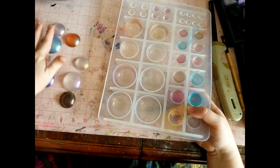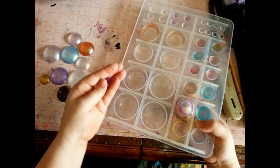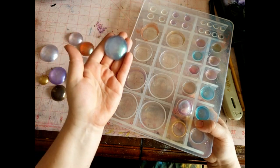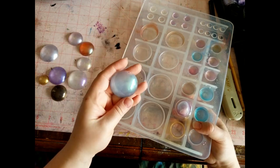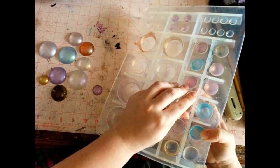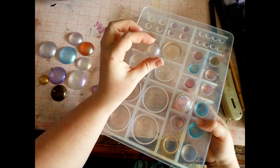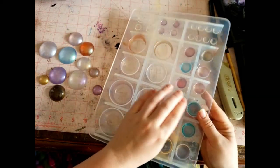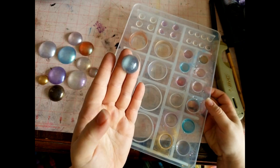These will be perfect for wire wrapping. You could set these in chain mail. They're super, super lightweight — this one is probably half the weight of a glass cab in a comparable size, not to mention compared to a gemstone of that size. So that's probably one of the best benefits of resin — it's so lightweight. And here's some of that sky blue. Really pretty stuff.